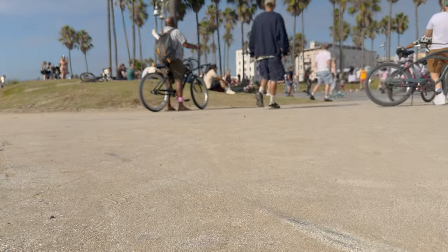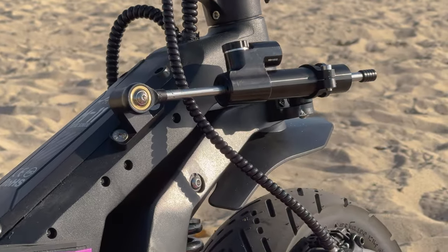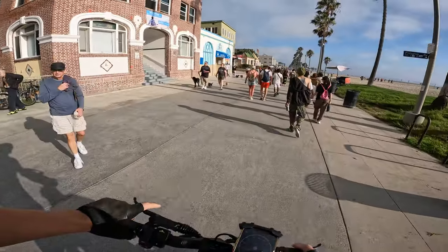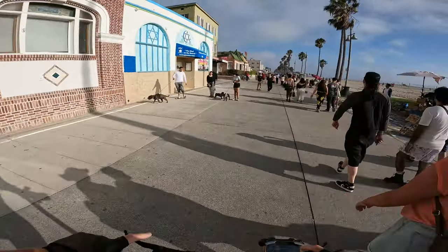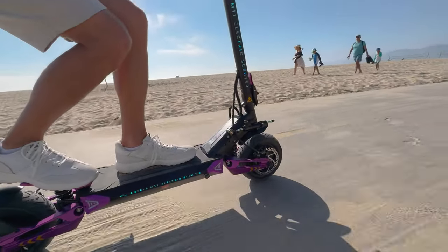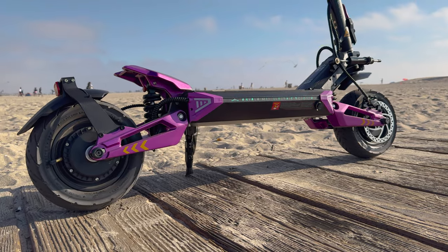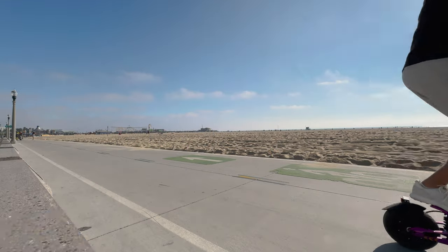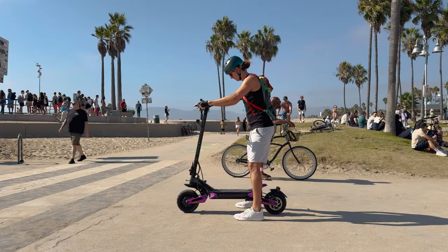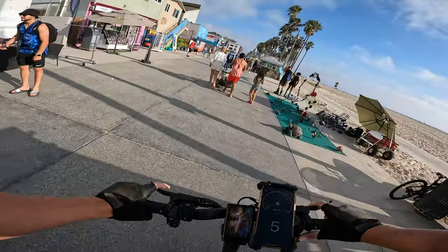Final thoughts: the 60-volt battery system cannot be argued — this thing absolutely rips. The steering damper makes it feel very stable at high speeds and is fully adjustable. This is the 26 amp-hour battery pack version; a bigger pack is available. It's a very smooth-feeling scooter overall. List price is $2,500 — check the link below the video for current pricing. Buying through that link supports Juice Joy Rides.